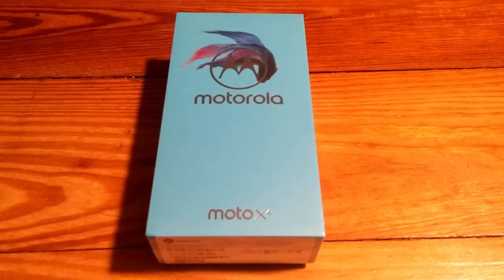Hey everybody, it's Clark with the Down South IT Podcast, back with another unboxing video. This one is for the Motorola Moto X Generation 4. My work phone decided it wanted to slow down and work like it was basically 2007, so I had to bite the bullet and get a new phone for work. Figured I might as well do an unboxing video for it. This phone is a little bit on the older side.